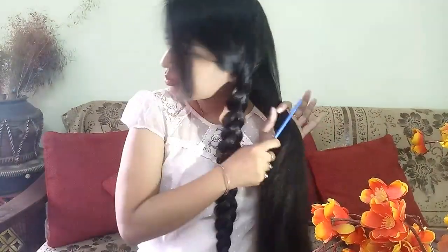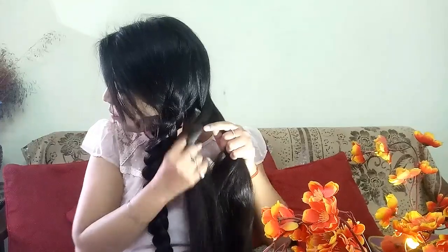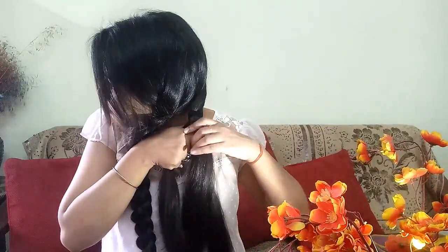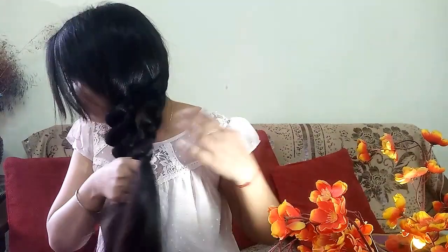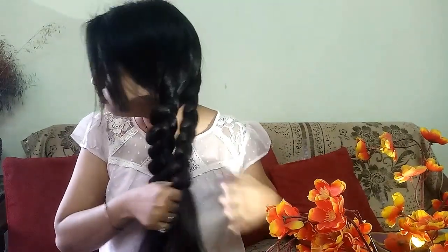Now you have to do the same process. You have pulled the opposite side on this side, so you can pull the opposite side on this side.